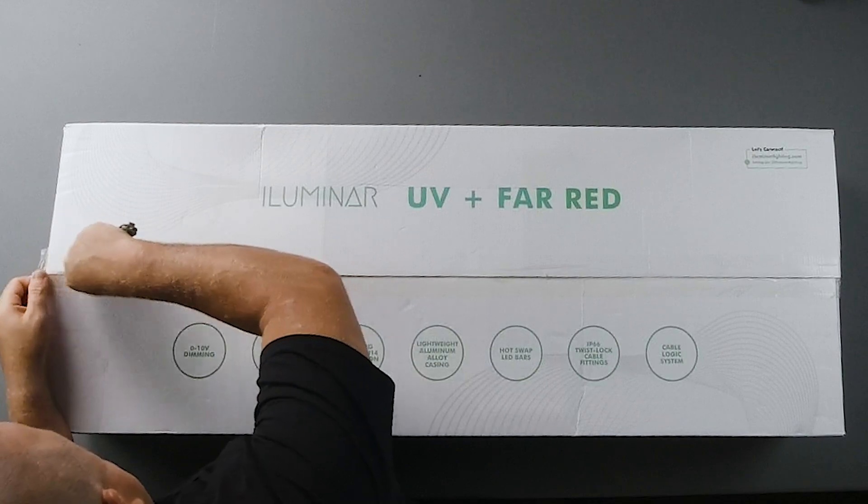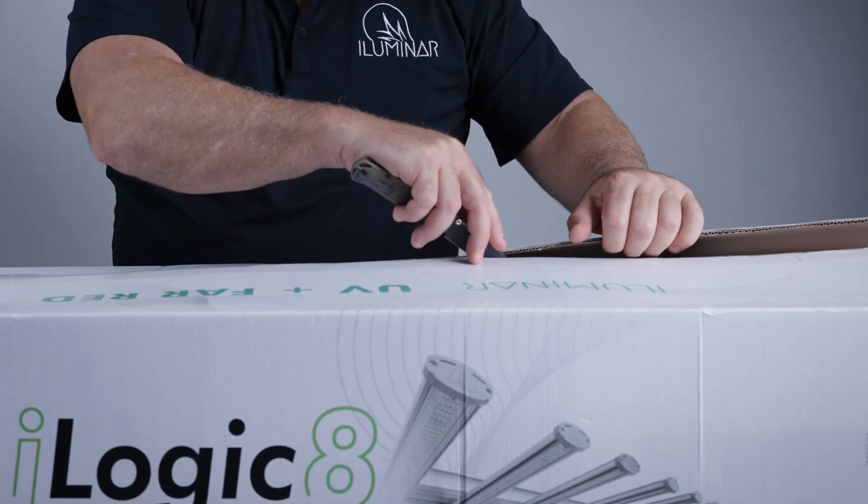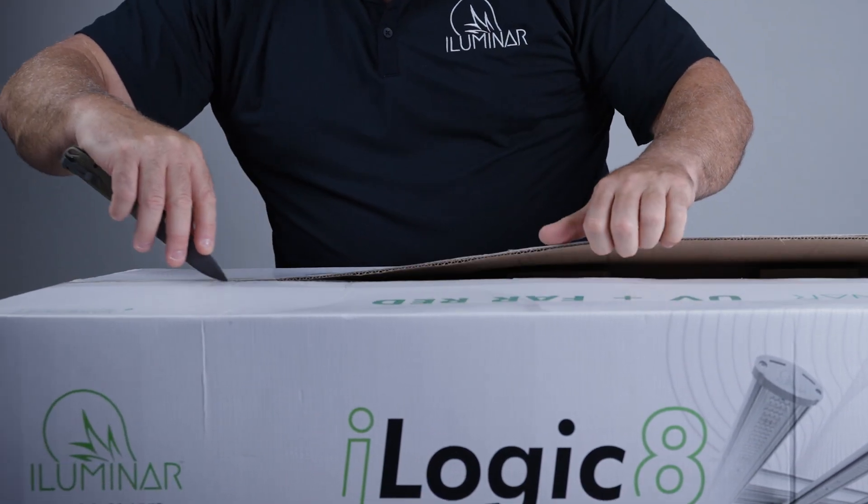When you get our product, just be really careful when you cut into it. I always say to lift these tabs up when you cut out the tape, just to make sure you don't damage the fixture. We do a really good job of protecting on the inside, but it's always good to be safe.